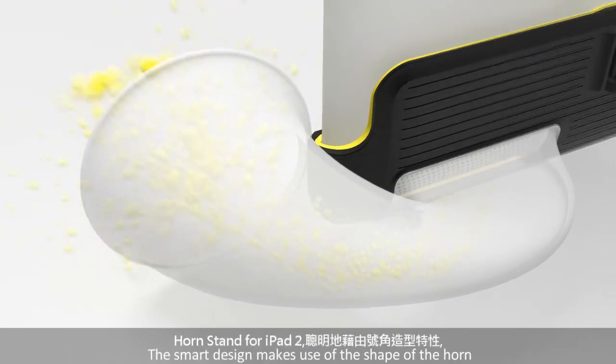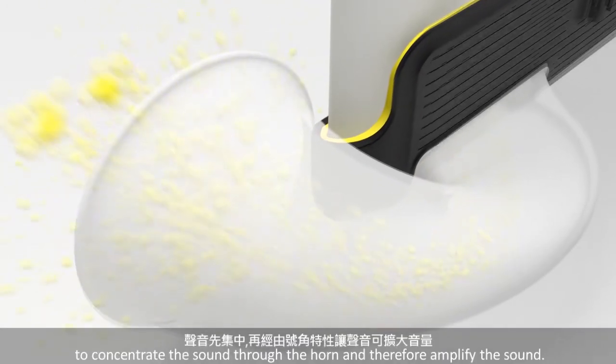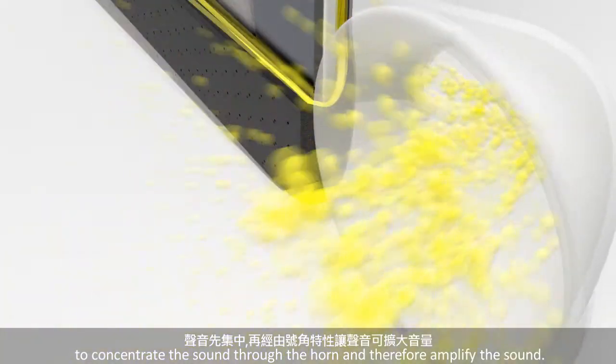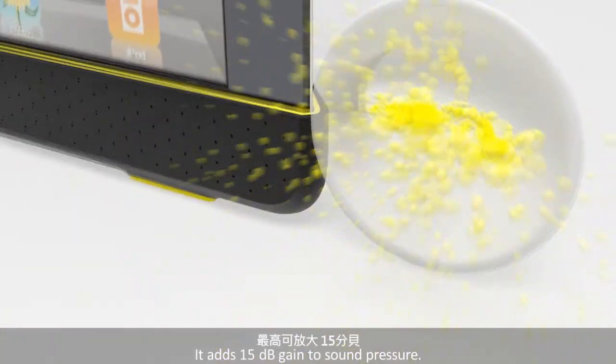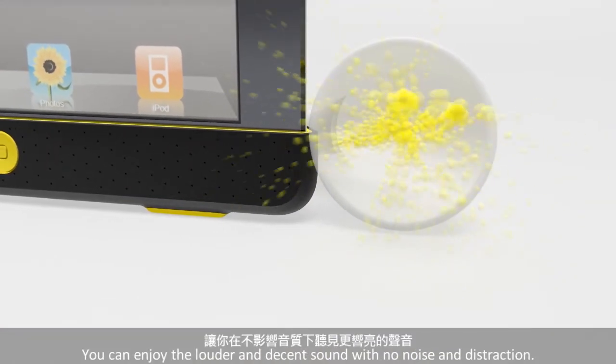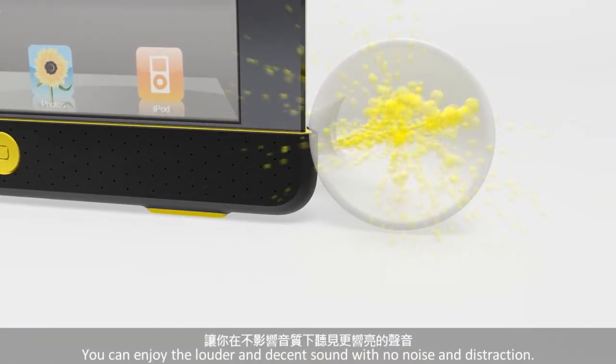The smart design makes use of the shape of the horn to concentrate the sound through the horn and therefore amplifies the sound. It adds 15 decibel gain to sound pressure. You can enjoy the louder and decent sound with no noise and distortion.